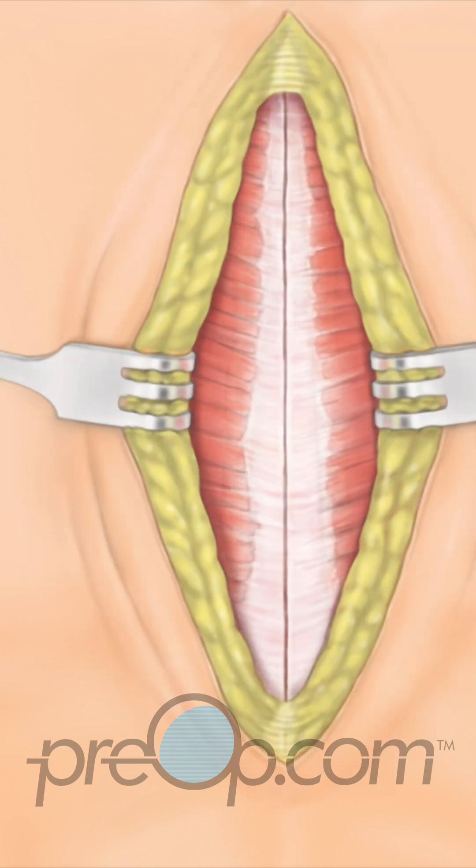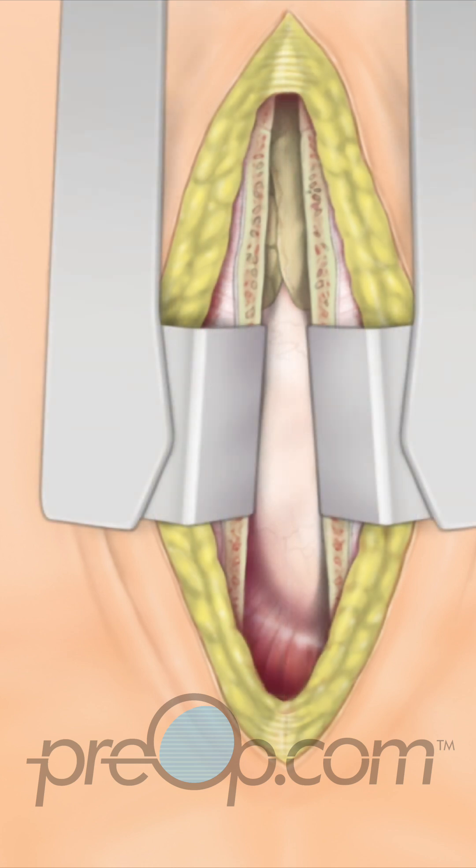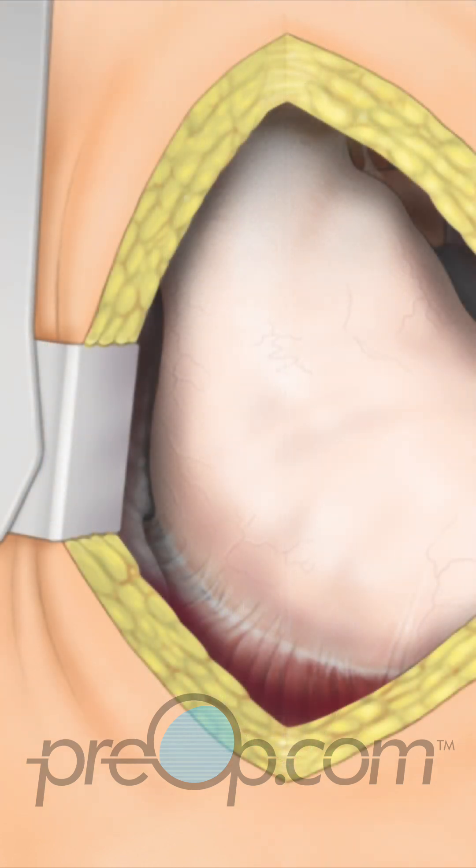To reach the heart, the surgeon makes an incision down the center of the chest. The sternum bone is carefully cut. A retractor is then placed to hold the edges apart, creating a working area.